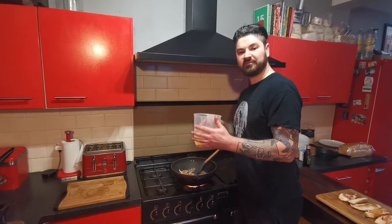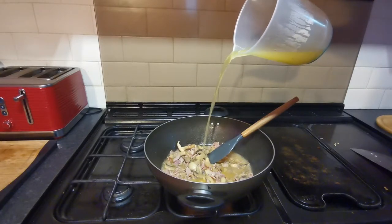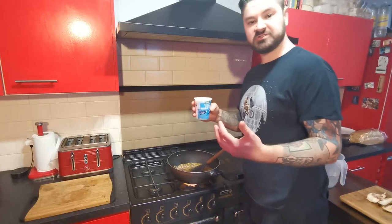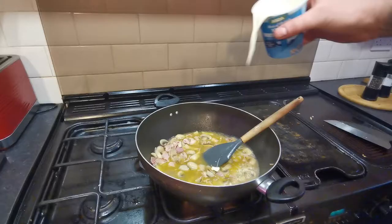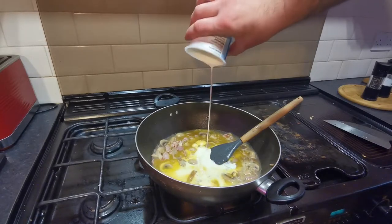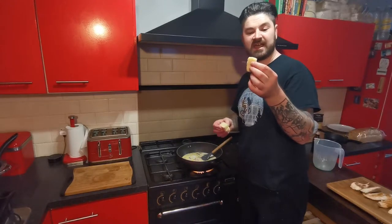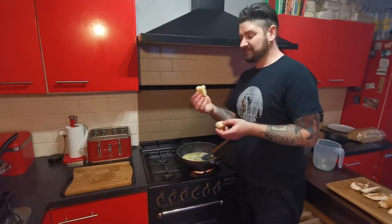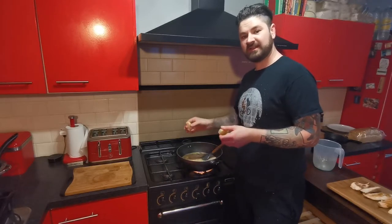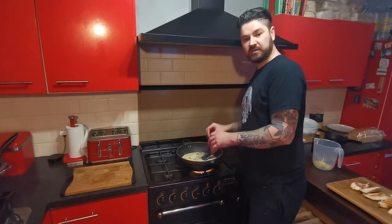Once the alcohol is burnt off, you want to add 300 millilitres of chicken stock. Next you want 300 millilitres of double cream. Then put your garlic in — I've got these frozen crushed garlic cubes which I've used before. This would probably be the equivalent of about half a bulb of garlic if you were to crush it yourself. Add these in now, then bring this to the boil and let the garlic cubes melt.